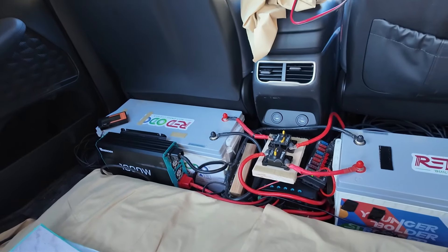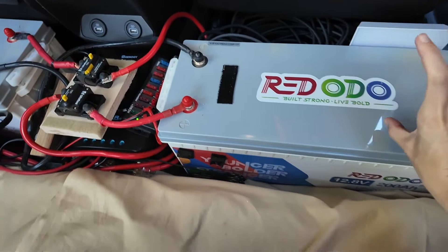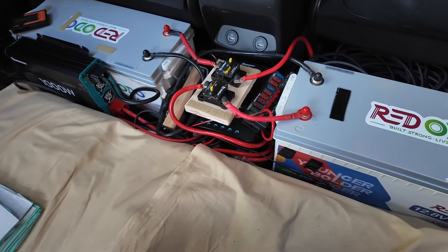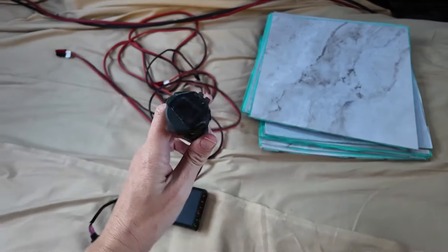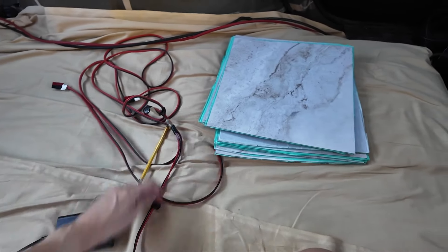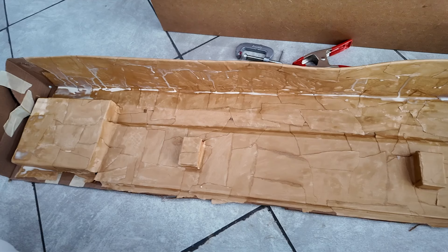So the SUV is coming along and I'm really happy. I think it fits better in here than it did in the van, honestly. In the van I had everything on top of the batteries and it was kind of a mess — this is less of a mess, if you can believe it. I still have yet to plug in all of my actual outlets and things like that, but it's pretty easy — they just plug in with these little plugs here.